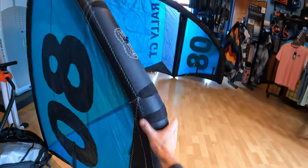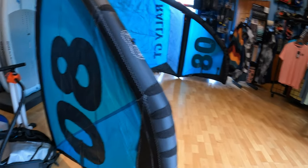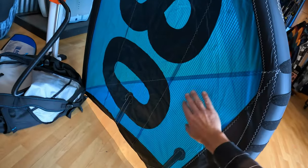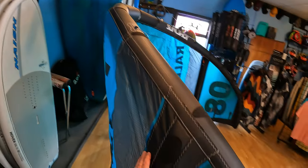The reinforcements — I've never seen this before, but they've reinforced this elbow right here quite a bit. So dragging it on the beach, landing it, leaving it on the beach — this is looking really nice and reinforced. The Dacron is very minimal on this; it's all sail and then straight to the Dacron — just enough there for rigidity and strength. They are using the quad techs on this kite, which is really great — some of the best material, it's going to hold up.